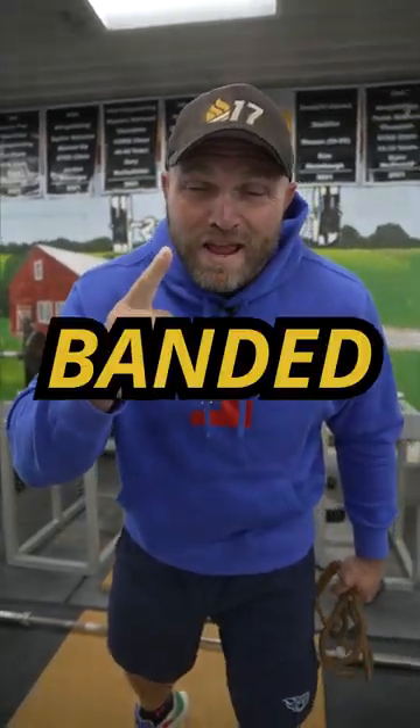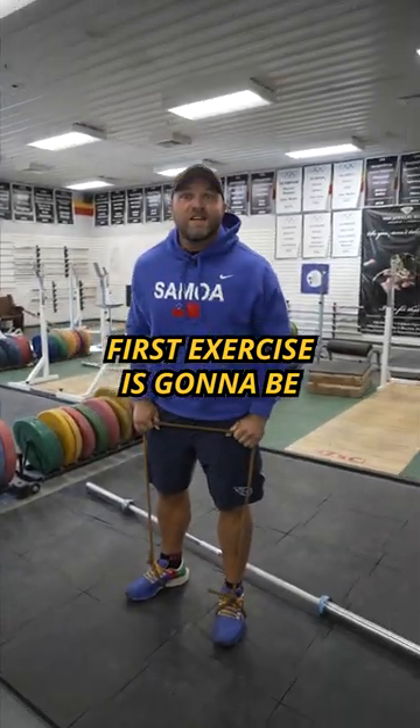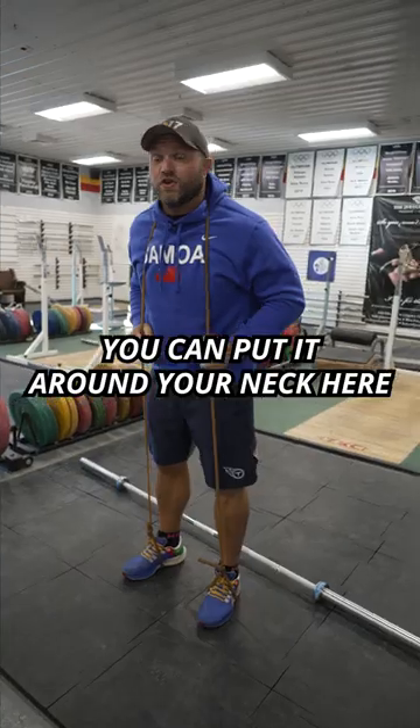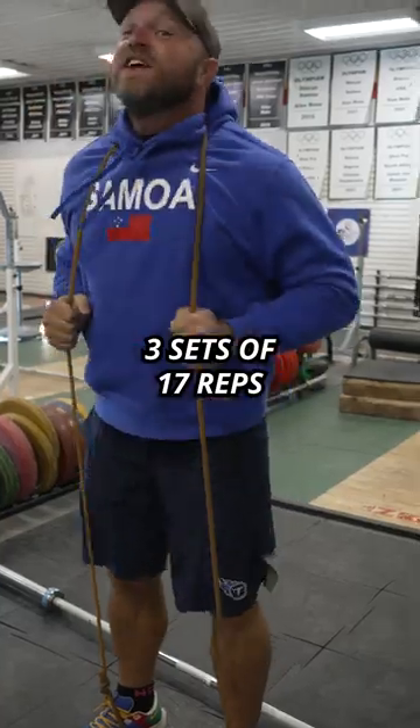Don't have a gym? Use these four banded exercises to help you get strong. First exercise is gonna be a banded good morning. We got our power elastics available at garagerank.com. You can put it around your neck here and go explosive, squeeze your glutes — three sets of 17.